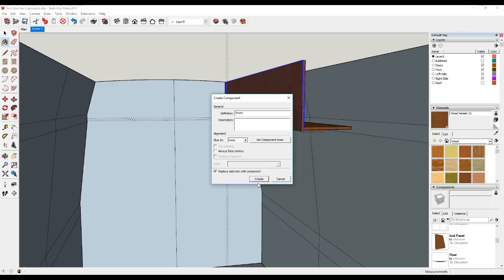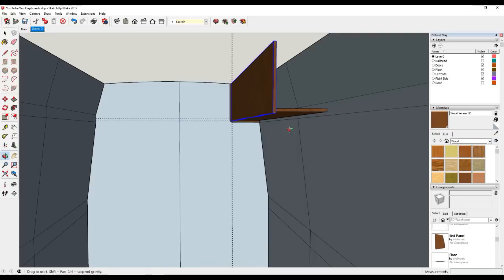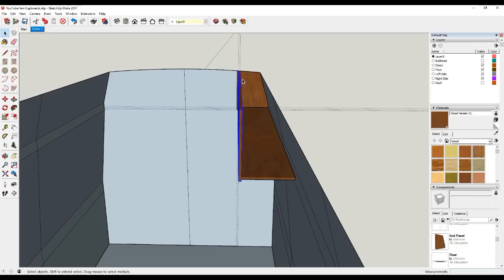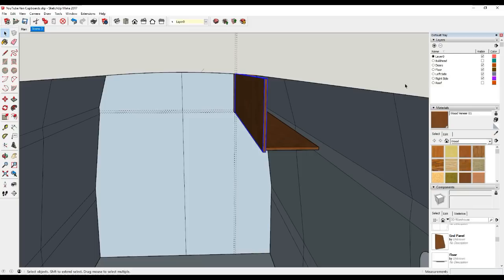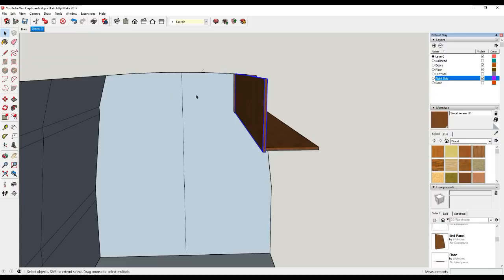So there we've got one end panel and the front face of the cupboard and the bottom shelf. We could just stick an end panel on here now but I'm going to leave that off for a second because what I want to do is draw the internal structure of this cupboard. To start this process I'm going to get rid of this side wall - I don't really need it just for the moment. So in our layer control we just untick that aside and it disappears. I'm also going to get rid of these guidelines - come up to Edit, Delete Guides - and now we can start to add some internal structure.